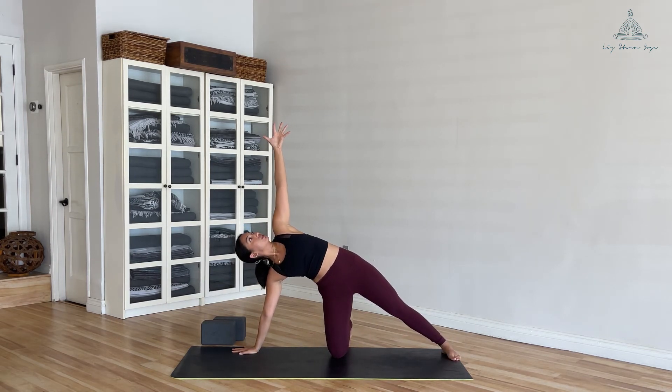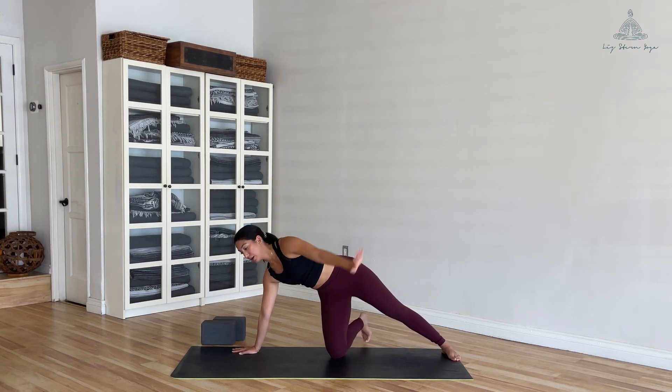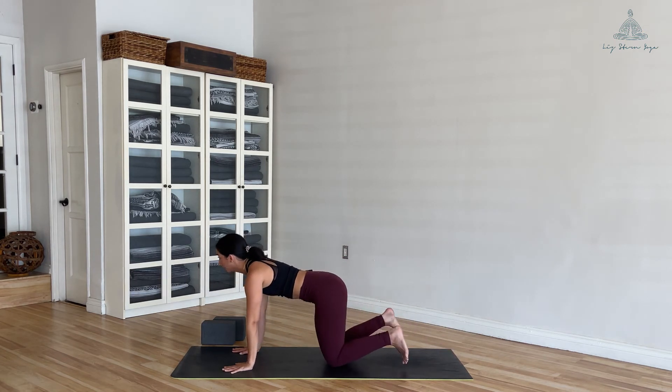Outer edge of that back foot — inhale to reach up, then exhale bring it overhead. Just a nice deep stretch to the left side. Two, and one. Bring your left hand down to the ground.